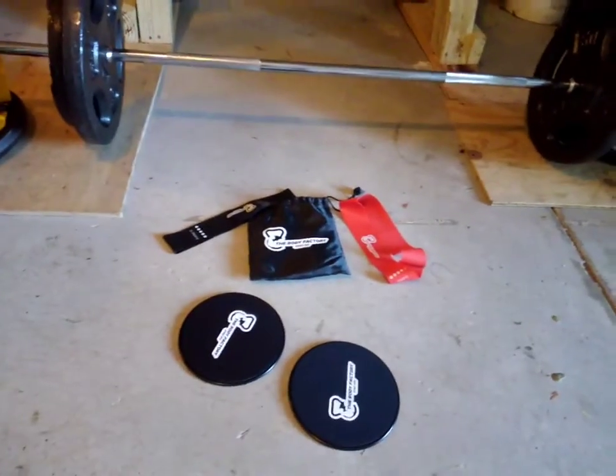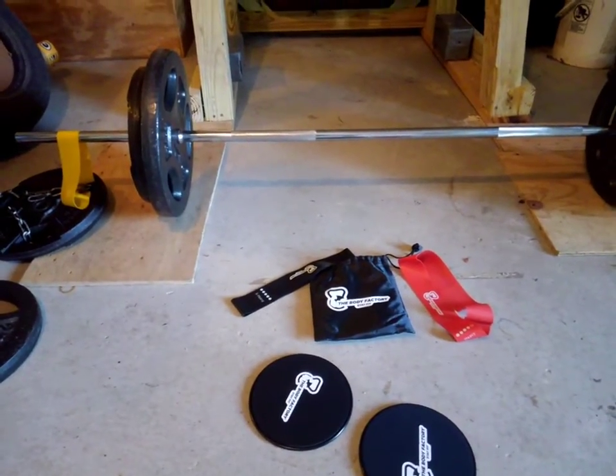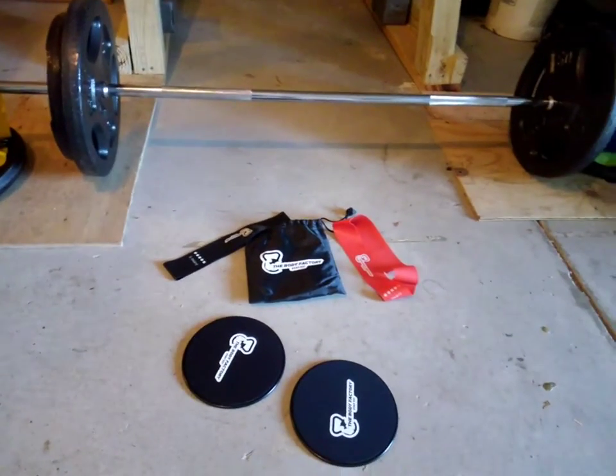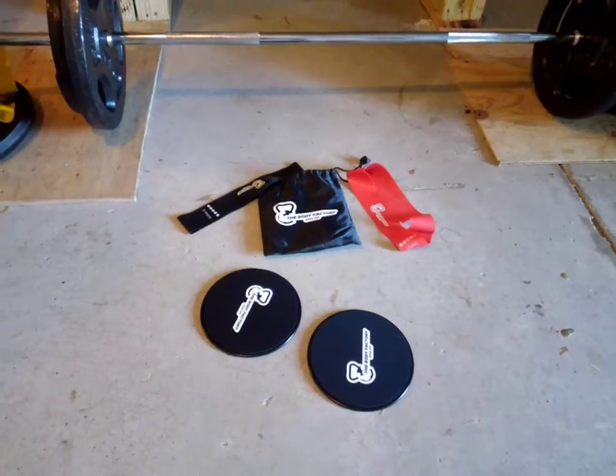This is a really great set, holds together pretty well so far, and I'm looking forward to using these to help add some power to my lockouts and add some variability to my push-ups and pull-ups and everything else. Check them out.